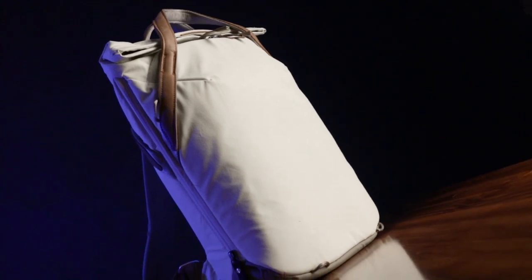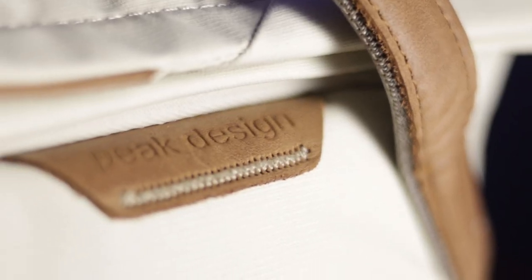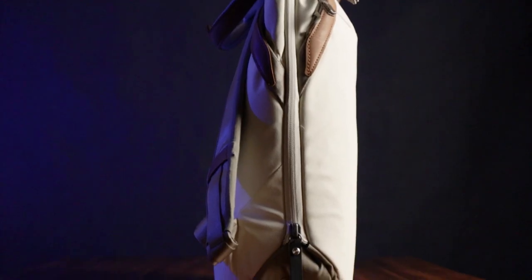Wow! That is a beautiful backpack. It's the Peak Design Everyday Tote Pack. But while we can all admit that it's a damn good looking tote pack, how's the functionality? Is it actually both a tote and a backpack? And is it worth the $180 USD price tag? Let's find out.